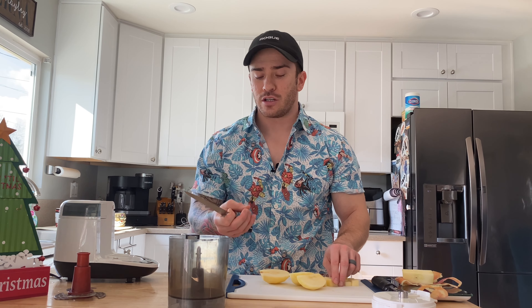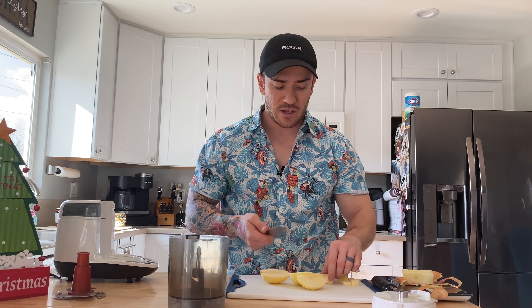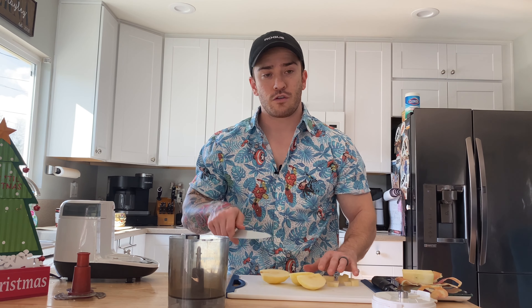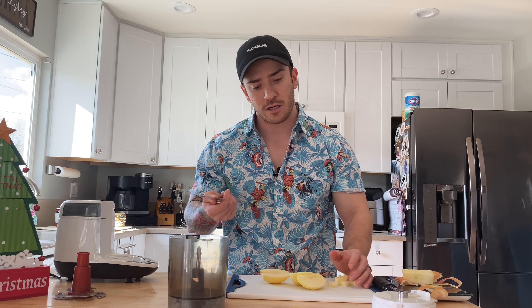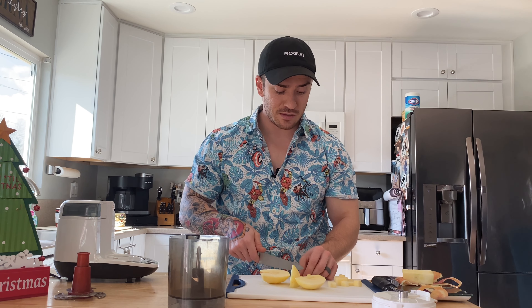I loved giving it to him because he had the carbs — good carbs from the banana — then the healthy fats from the avocado. Honestly, it was a perfect blend of what he needed and he loved to eat it. You would put banana and avocado in here, steam them, and blend them up, and he would go to town. Just banana in there straight steamed was pretty delicious.